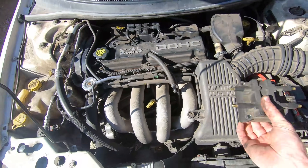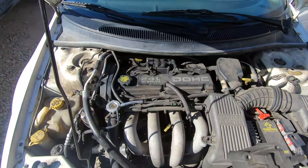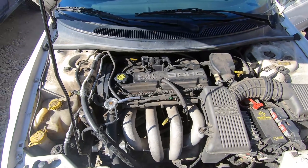All right, so we got the new coil pack on. Here's the old one. We're going to go ahead and start this up and hear it run a lot better.